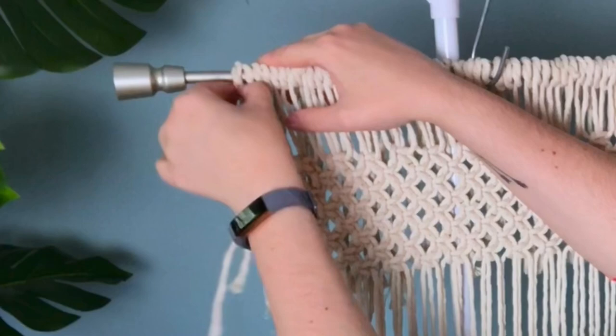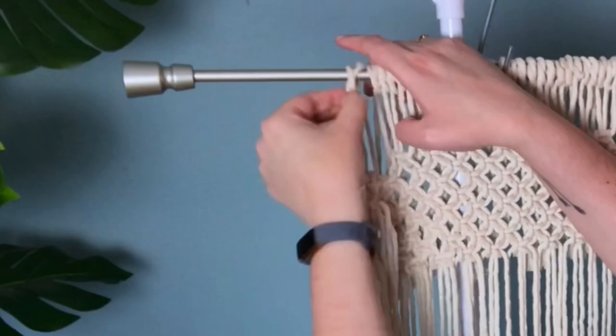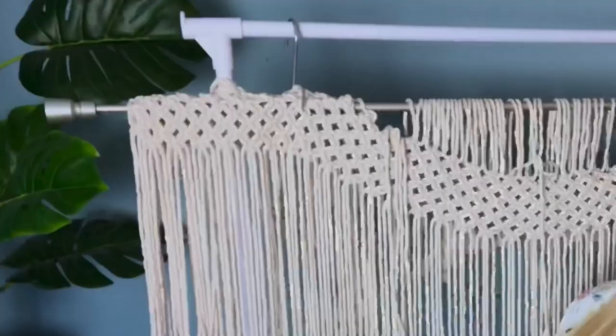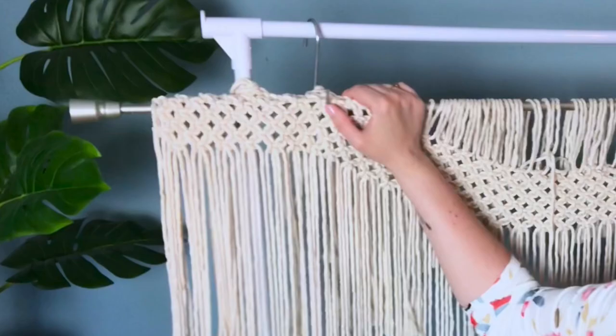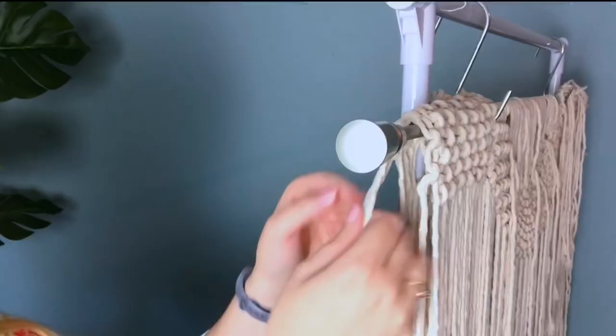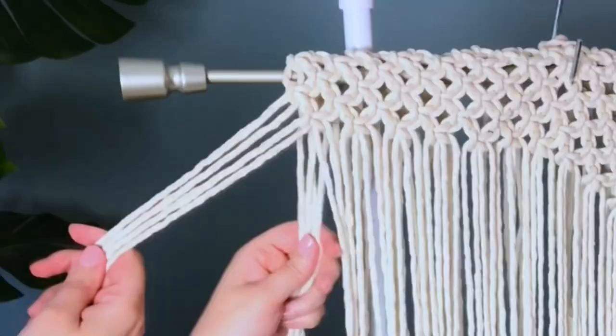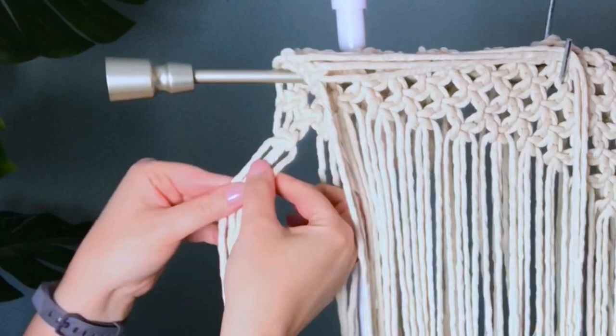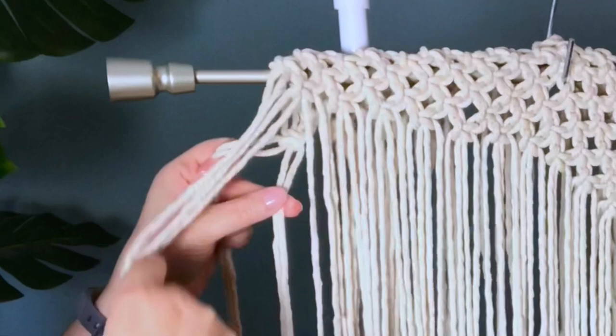Once you've untied all of your overhand knots, take your project and have it hang over top of your curtain rod with your shorter ends on the back side. Next, take the first four cords in the back of your work and the first four cords in the front. Then split the back two cords in half and place your four front cords in between your two back cords.